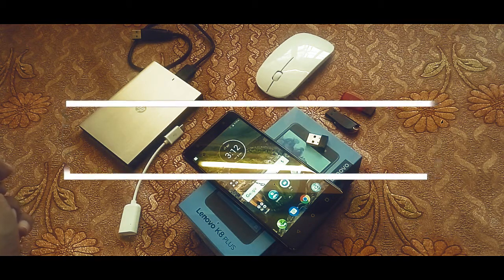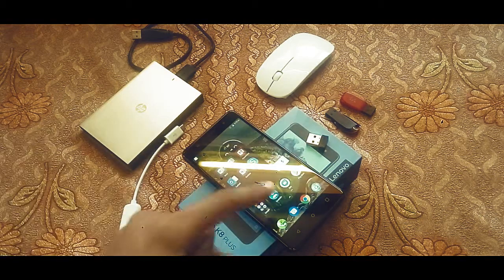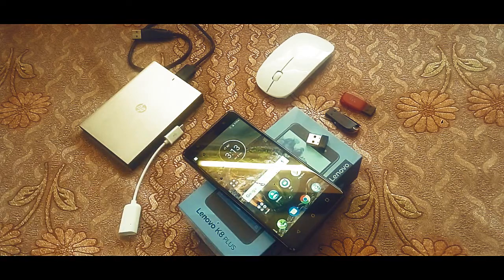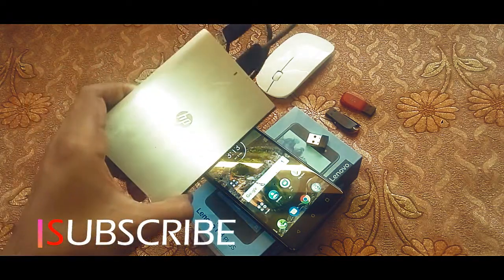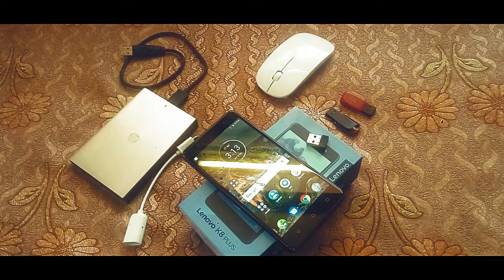Hello guys, welcome back to a brand new video on the channel. Today I have with me the Lenovo K8 Plus smartphone. I will be testing the OTG compatibility of this smartphone — whether it supports an OTG pen drive and also if it will support a one terabyte external mechanical hard drive. So let's begin with the test.